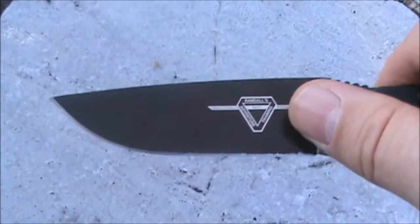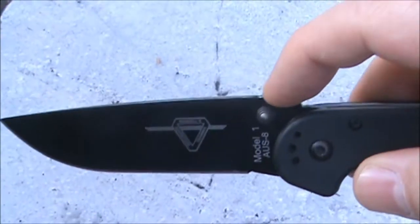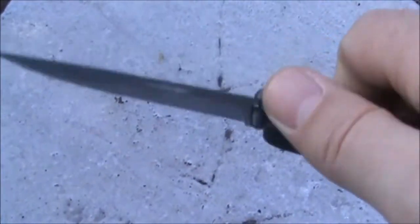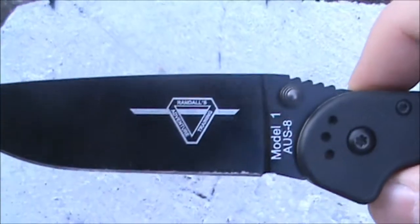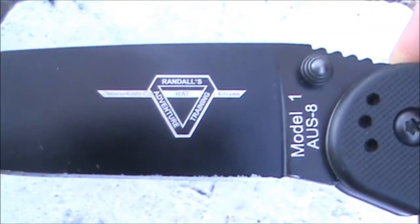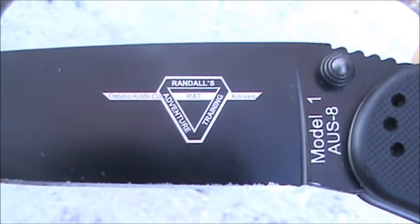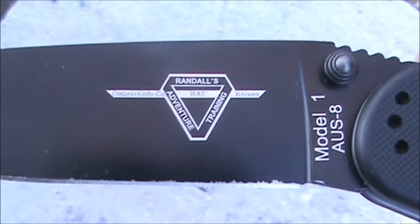It is a drop point with a full flat grind. It has thumb jimping and ambidextrous thumb studs to open it with. Here I'll show you what the blade looks like — Rat Model One, AUS-8. It says Randall's Adventure Training, hence the RAT.